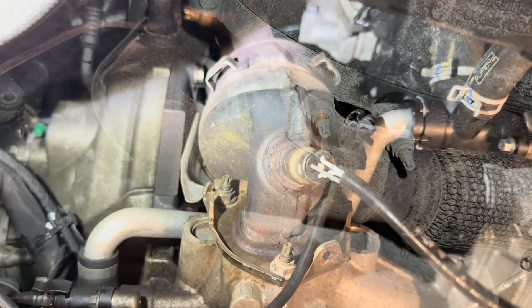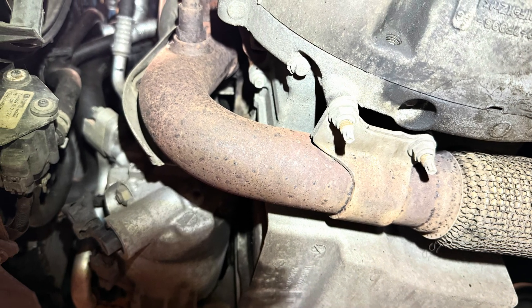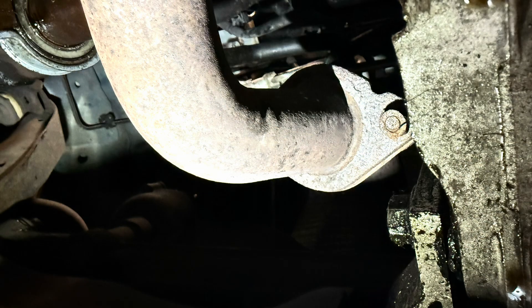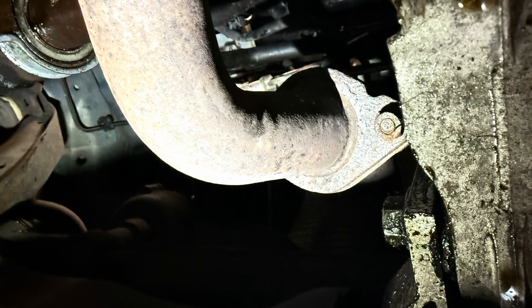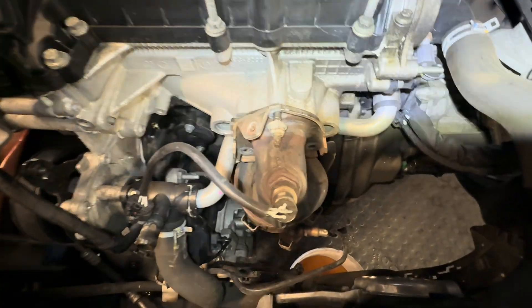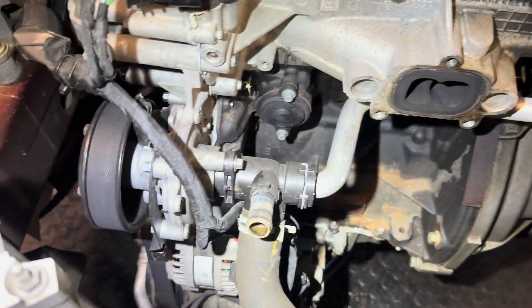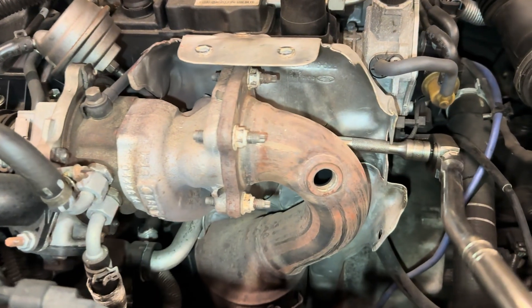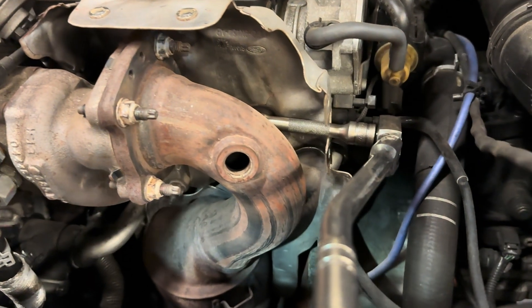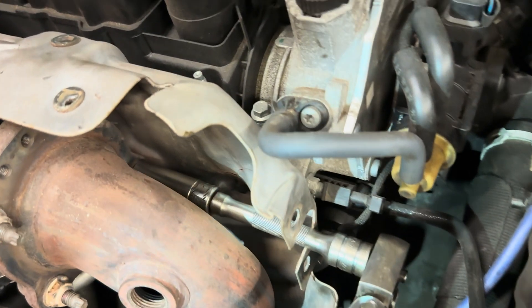Remove the bottom bracket 13mm nuts on the clamp at the bottom near the gearbox, then there are two bolts where it connects at the flange, followed by the three fasteners onto the head, and then the exhaust will lower down out of the way. I removed it completely — it's up to you whether you do too. Here's the turbo version; you will have to remove a few more heat shields to get to it.